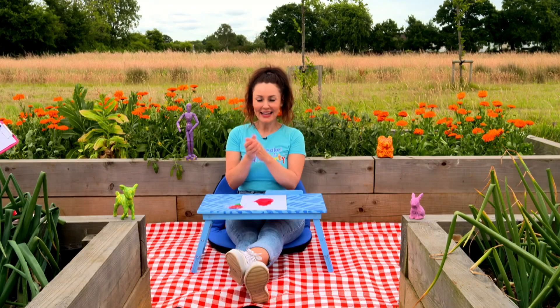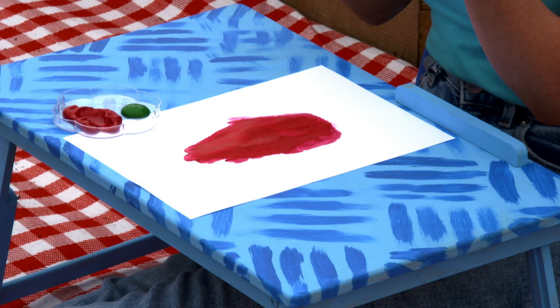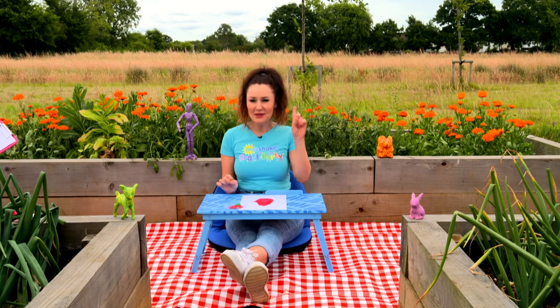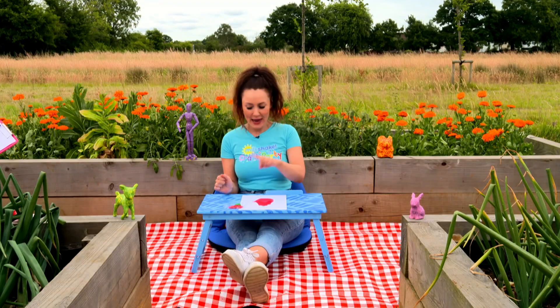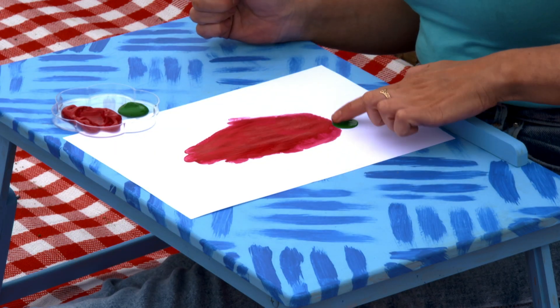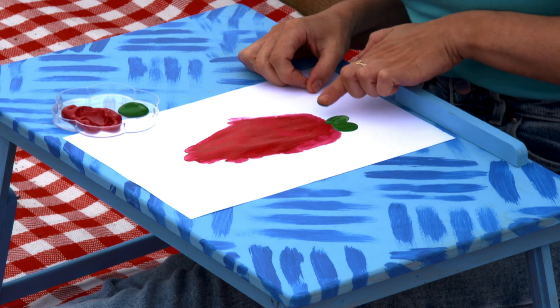Step two. As you can see Milkshakers, I've filled in the gaps of my strawberry a little bit with some red paint. And then next, with a clean finger and some green paint, add the leaves to the top of your strawberry, like this.